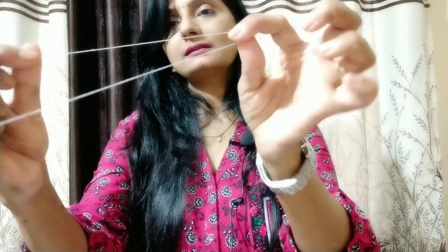First of all, we need a thread to make a painless eyebrow. You can use any thread you have in your house. I have taken around 1 foot of thread. What we will do first is close the ends together. We will tie the ends so we have to put a knot in this way, and make a round circle like this.